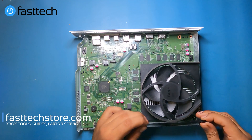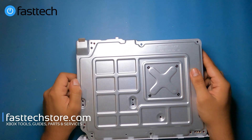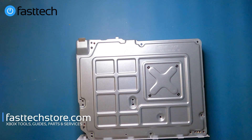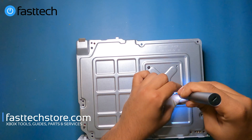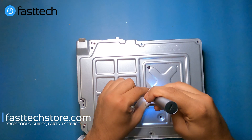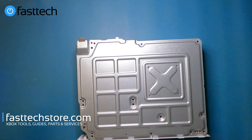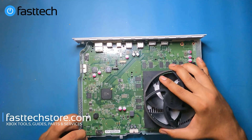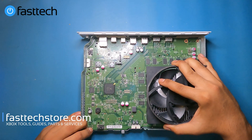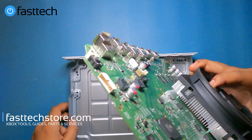I'm going to lift this piece out here from the front. We're going to flip the system over and remove the Torx T8 screws that hold the heat sink on. Now I'm going to flip the system over holding it in. There's normally a retaining piece here, but on this all digital edition it's not there, so we're just going to lift the board out.